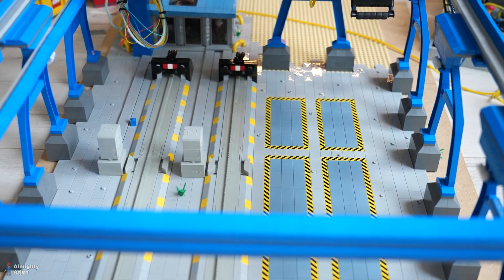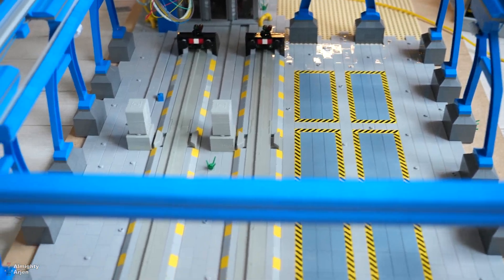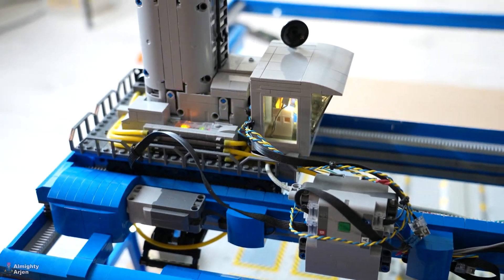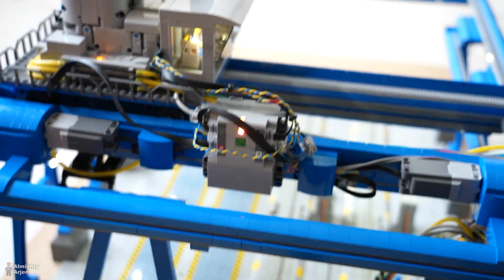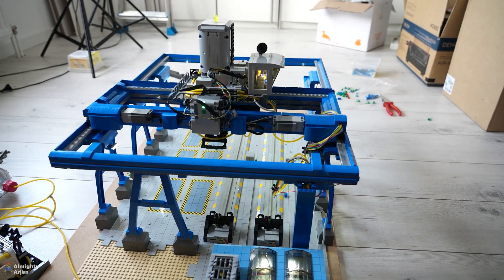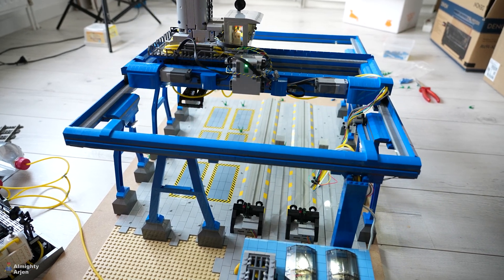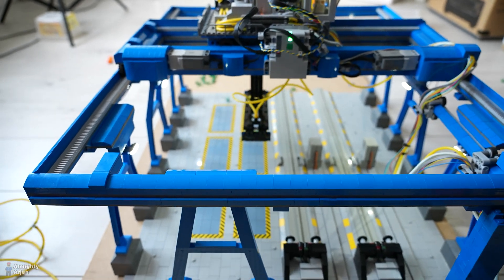Now we're going to enable the crane. I don't know which program is inside — I believe it's still the shoveling program for moving containers. I want to protect the crane I just built up, so I'm not using the containers right now; I just want to see if the whole system works. We're going to enable it at the power station here. There we go. Now let's see what it does. This is the scanning procedure and everything seems to work just fine. Maybe it's a bit off... yeah, it's off — you can see that.